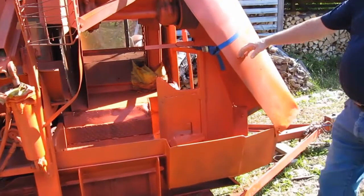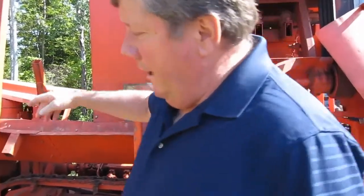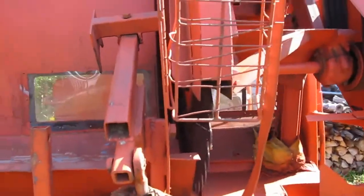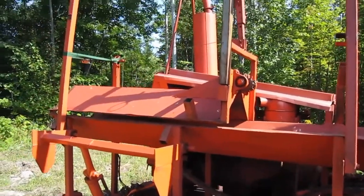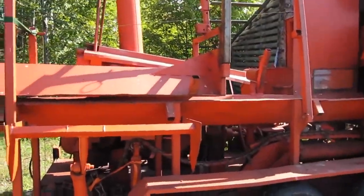So this trough goes down here, and then that goes down. Then I have another set. So this is for the sawdust, right? No, that's just a guard. Oh, just a guard. Okay. So this goes down. I have my legs. And then I got another set of legs here, so that's about from there to there.